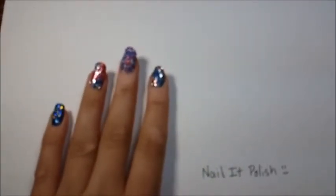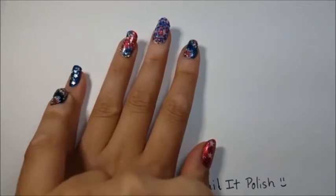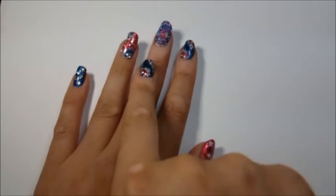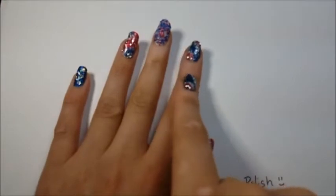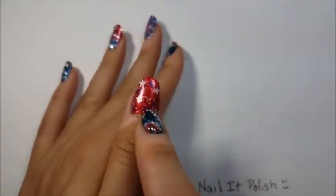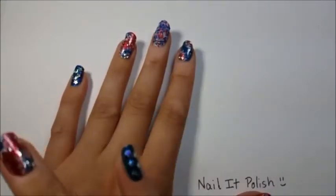Good evening everyone, welcome to Nail It Polish. Today we are going to be doing five different patriotic designs. On my pinky we have a blue base with star glitter confetti. This one has a red base with a firework design. This one is all caviar beads — red, white, and blue mix. This one is a blue base with a firework starburst, and on the thumb it's a red base with a glitter topper. I'm going to show you how to do each one of these designs today.